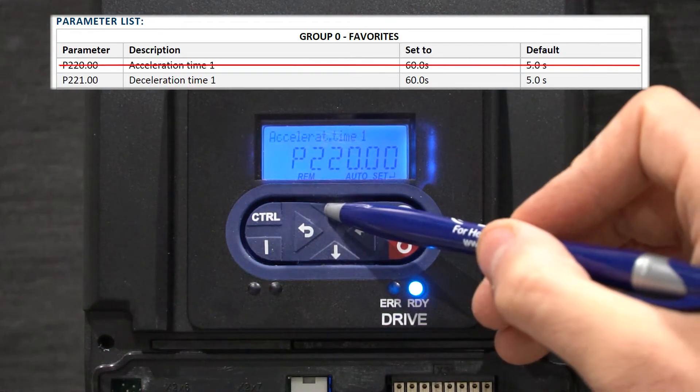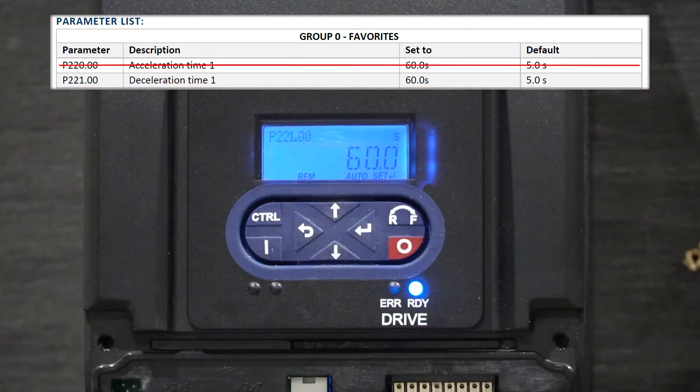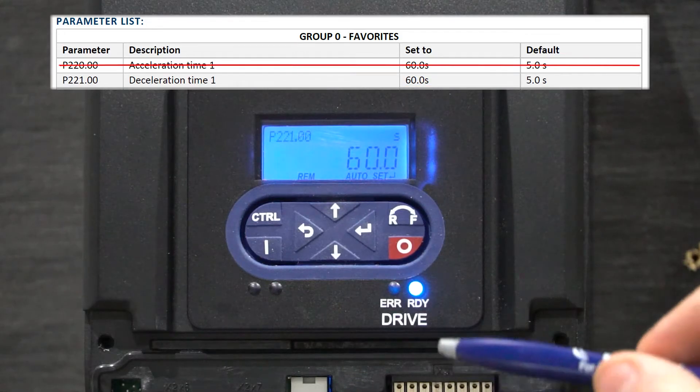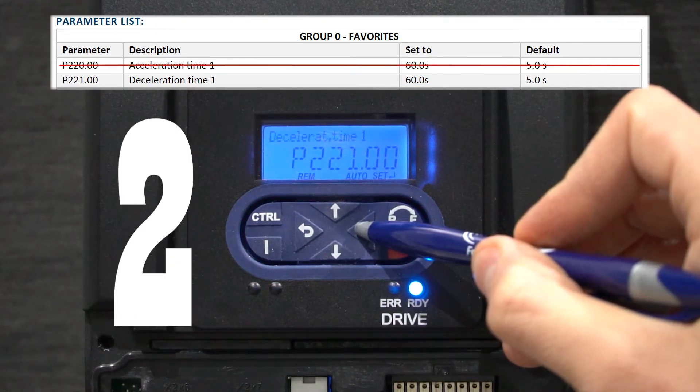Let's continue to the next parameter, which is P221.00. It looks like this VFD is already configured to 60 seconds. So I'll press and hold the enter button for at least 3 seconds until the screen reads P.saved.